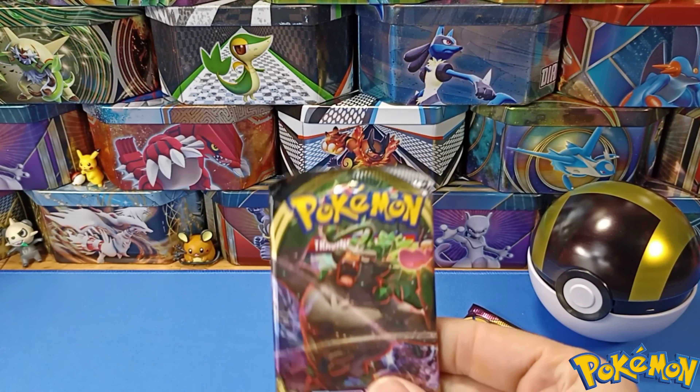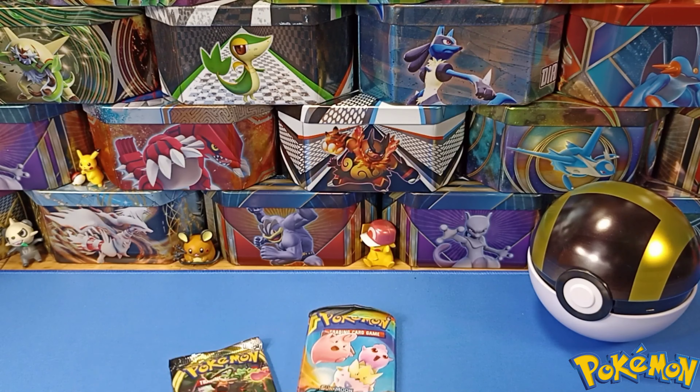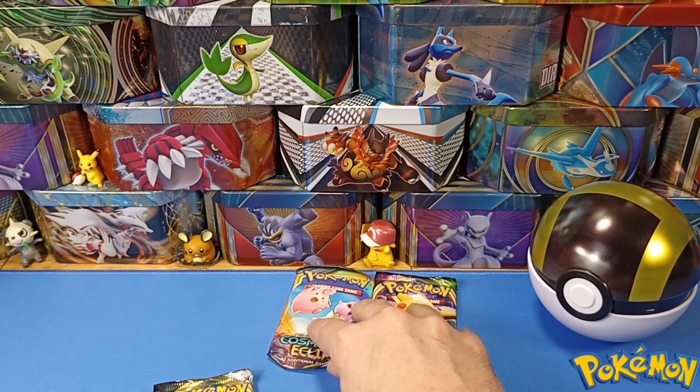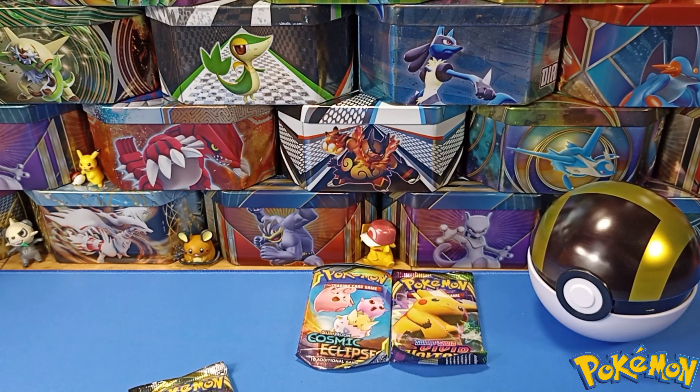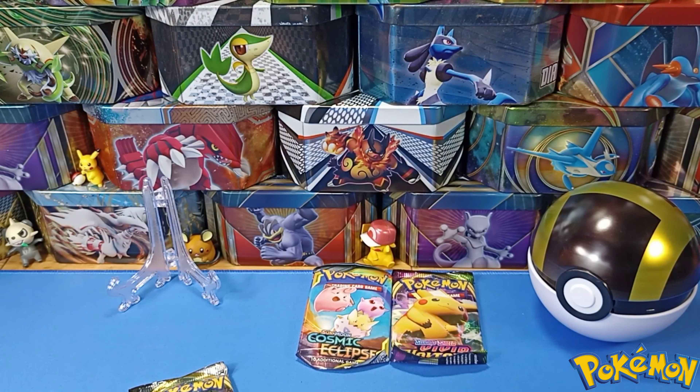Vivid Voltage and a Rebel Clash! Let's see what we can pull. What do you reckon we should go for first? I'm going to go for Rebel Clash tonight. Put them over there, and while I'm doing that I'm just going to get a couple of stands, just in case we get some amazing pulls.